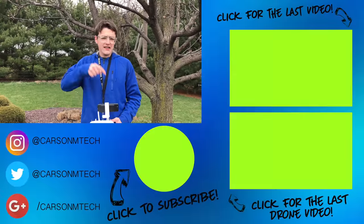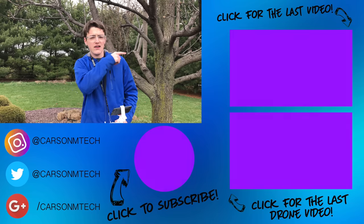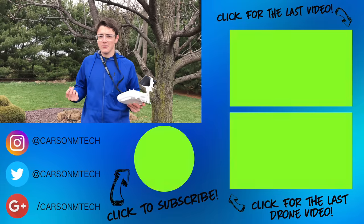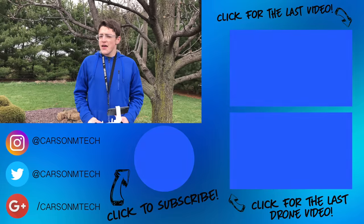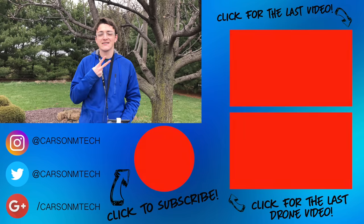So anyway guys, that's pretty much it for this video. If you liked it, make sure you give it a thumbs up. If you'd like to subscribe and see more videos like this, click the button down below. My last video should be up there, and the other video about the S1 switch that I made a couple of months ago is down there. That's it — see you in the next video. Peace.